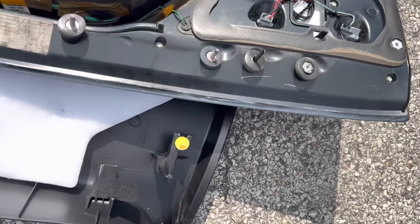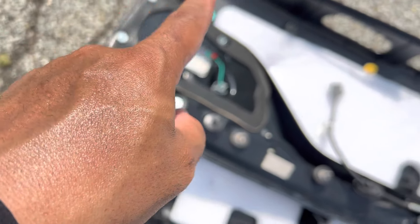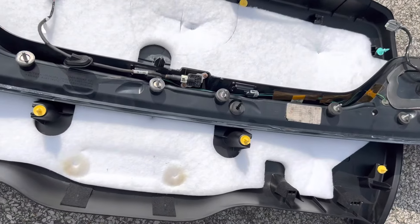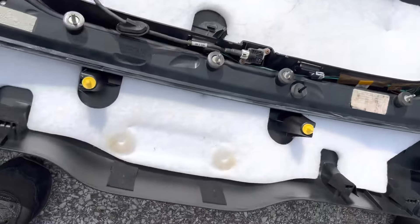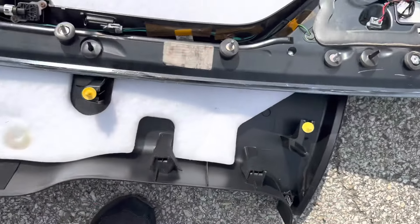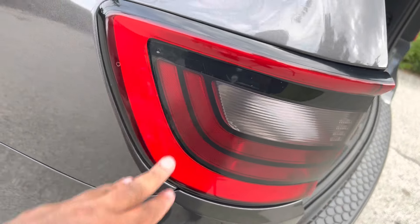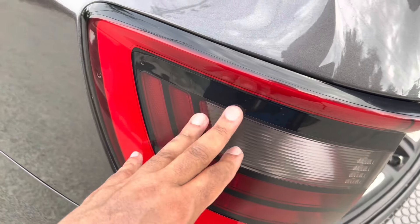It's fully sealed all along every edge and corner — you want to do the whole entire thing all around the edges. Now we're going to go ahead and put this thing back on. The steps are just a reversal — the same way you took it off is the same way you put it back on. Make sure you reinstall your connectors and then put all your bolts and nuts back in. Make sure you have everything fastened down. Now I'm going to show you guys how to seal up the two side taillights — these are prone to dimming and water intrusion as well.